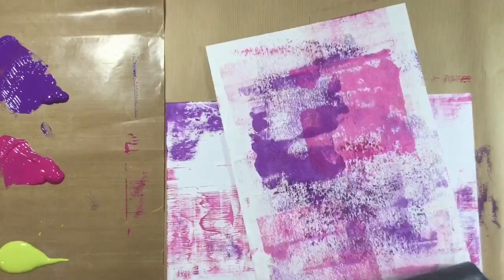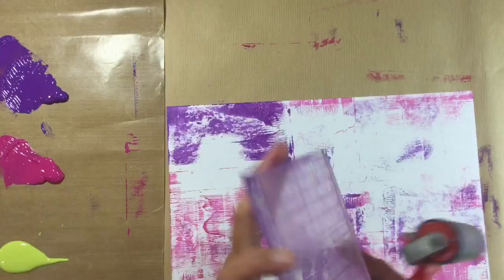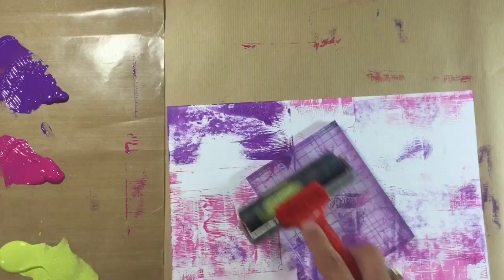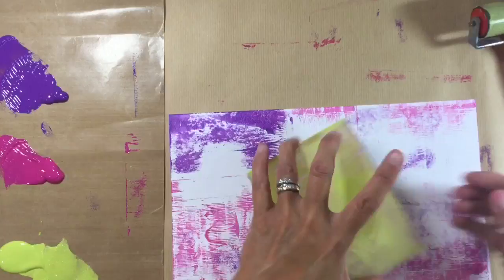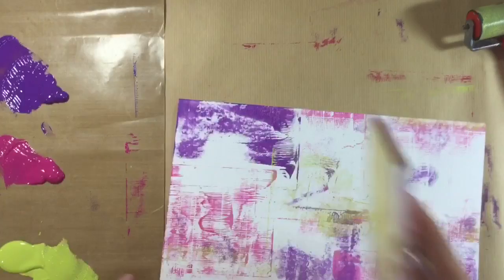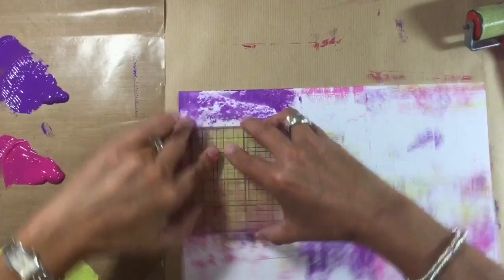Just look how this is coming to life with very, very little effort! Now we're going to add some lime green, using the smooth side again. It really doesn't matter — be really random about this, don't overthink it. It's just more effective if you fill the whole of your page with your stamped images. I'm going to start in the middle.